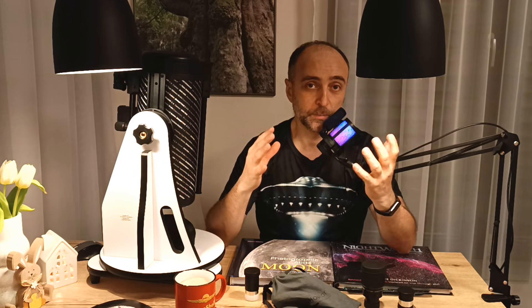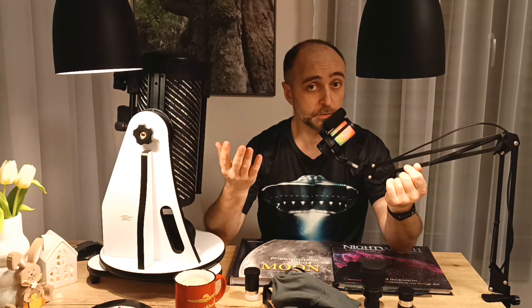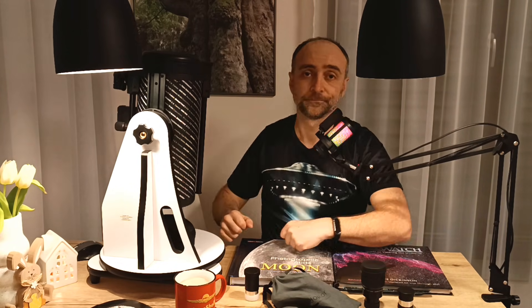In my next video I'm actually reviewing the 12-inch Dobsonian, so you will be able to have a look at that one, compare it with the 8-inch, and down the road I actually want to compare all three — the 5-inch, the 8-inch, and the 12-inch — as to what you can actually see and whether it's worth going bigger or simply staying smaller. Have a great night, clear skies to you, and see you next time.